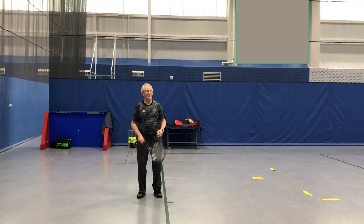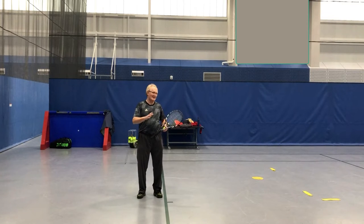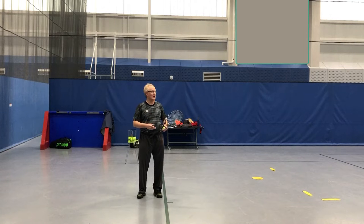Hey, that was a great day of serve mounting. Very good. I did notice a lot of you were missing, because the key thing with a serve is to be consistent. Do you want to know a few fundamentals that help you get more consistent with your serve? Yes, please.